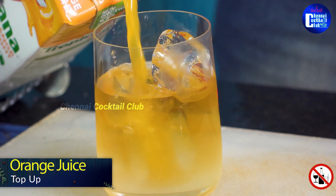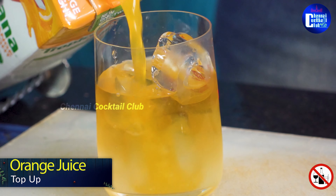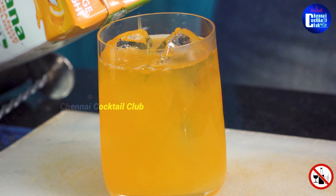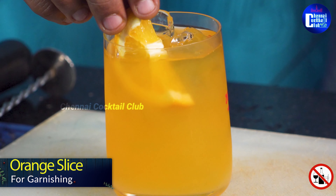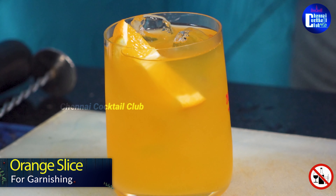Actually, orange juice is a great pairing. If you want a whiskey and orange combo, it's a really good combination. If you want to try it, you can taste it. Let's garnish this — put the orange juice on top and put in a straw. Let's finish the cocktail.